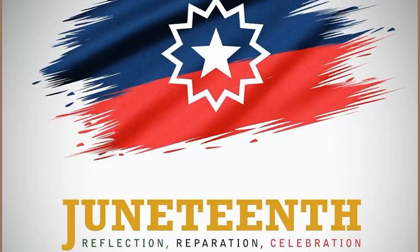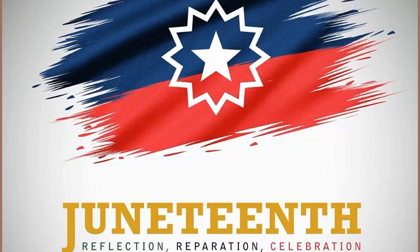Juneteenth is a huge celebration here in the states, and you just have to take a moment to honestly reflect and appreciate how far we have come over the years. It just feels like black girl joy to be able to teach golf. I hope everyone had an awesome Juneteenth.